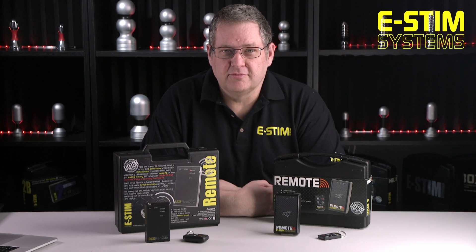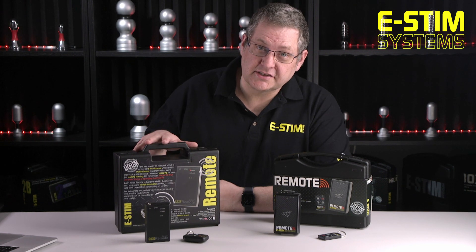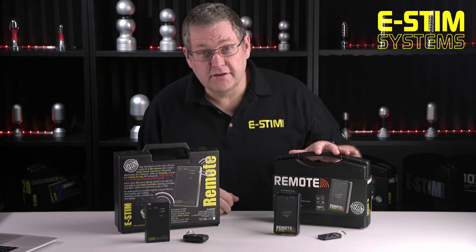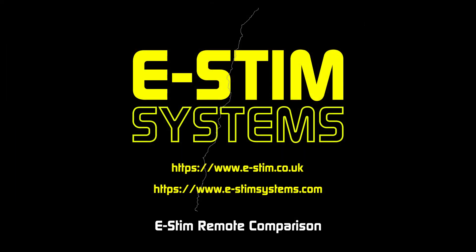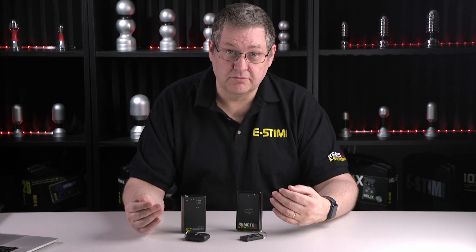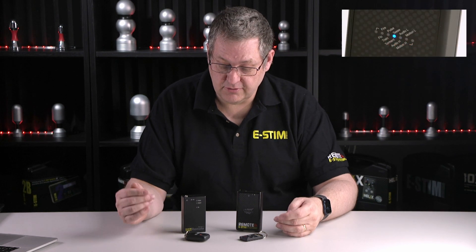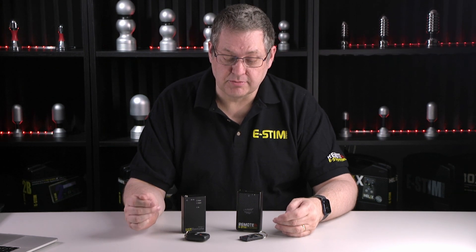Hi, it's Wayne here from eStim Systems and today I'm going to talk about the differences between the eStim Classic and the new eStim Remote. So what's the differences? Superficially they're similar sizes. The new eStim Remote has a bar graph display on the front where the original eStim Remote had just an LED display.